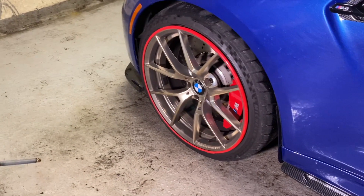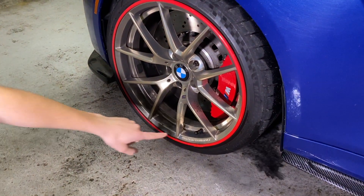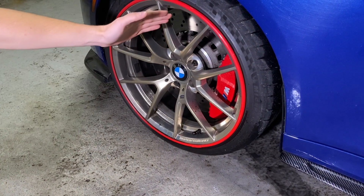It's absolutely covered in brake dust. And normally, dirt wouldn't come off that easily. But when I spray this, you're going to see something really cool. Look at that. This is how the wheel's supposed to look, and that's with brake dust covered all over.